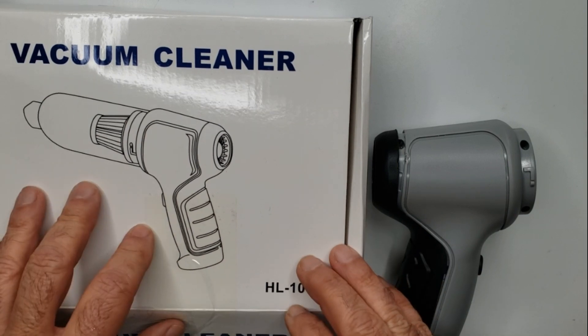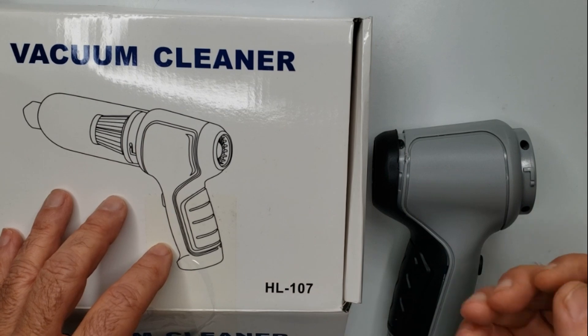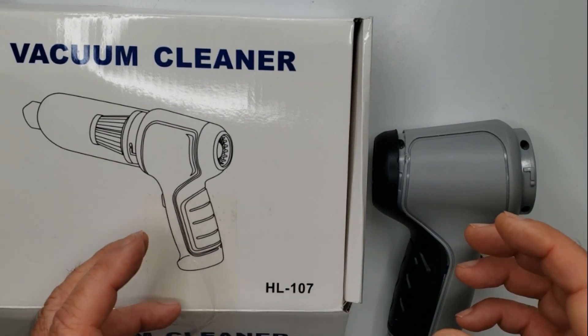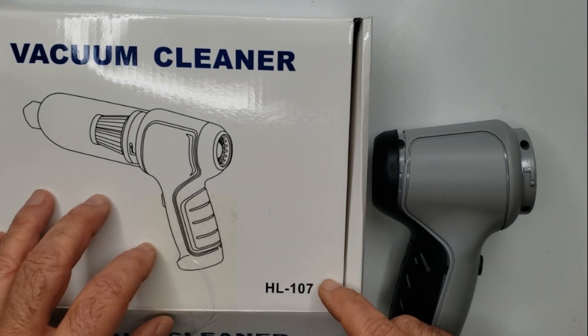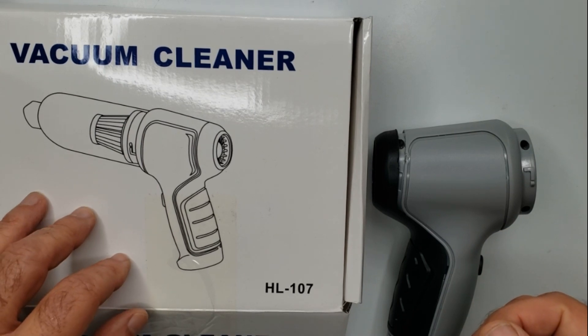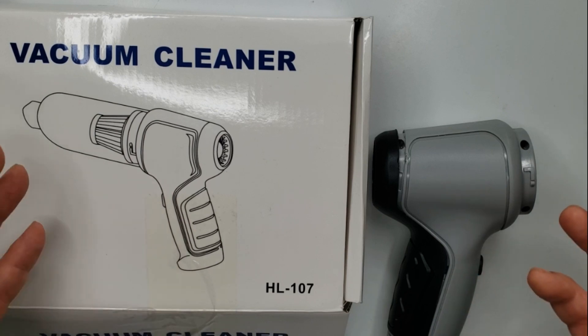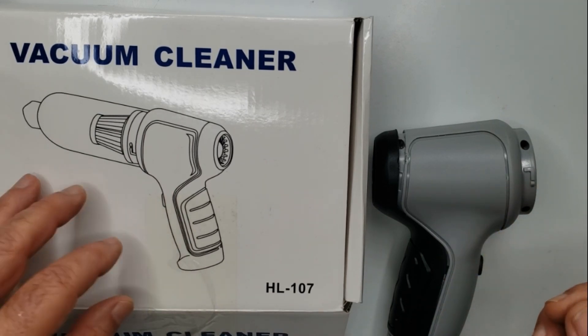She spent over $50 for it, and when it arrived it wouldn't work at all. You could plug it in and it would anemically make a little bit of noise, but as soon as you unplugged it it wouldn't work at all. I had no luck talking to the manufacturer about getting it returned or fixed. She didn't want to go through the hassle, so she gave it to me knowing I would just tear it apart and look at it.